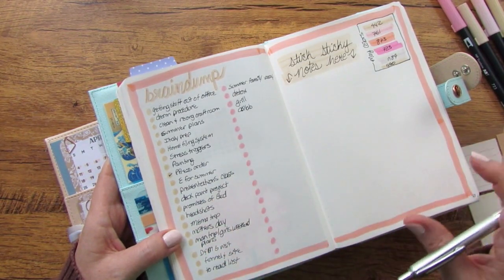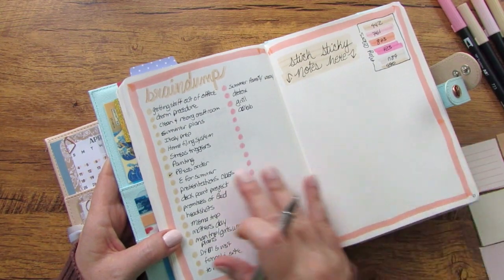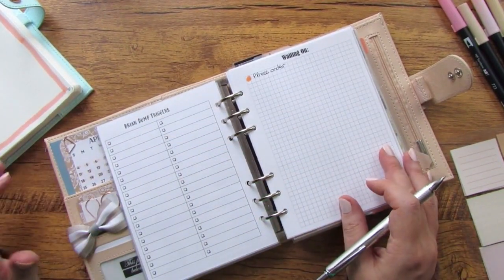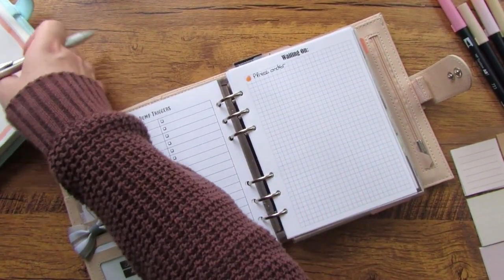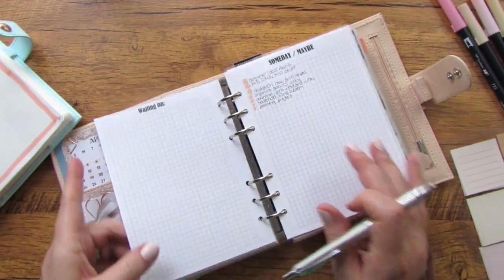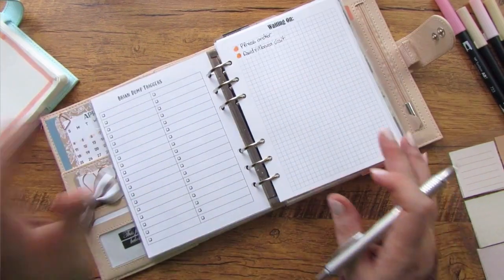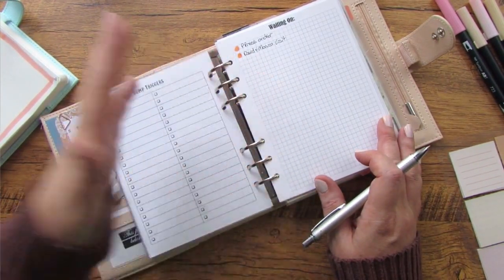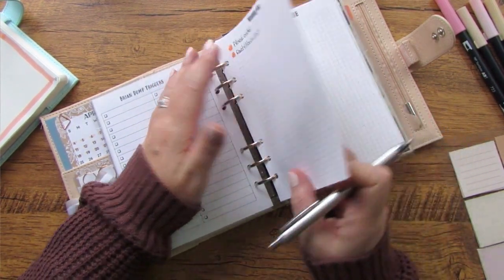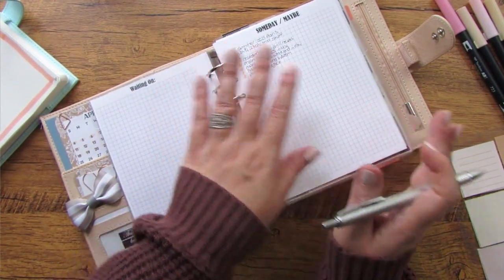It's safe — I will not lose it. If something stays on the brain dump list too long without a check mark, that's when I'd put it on my someday maybe list. I've already got items on there — that's exactly how they ended up there. I've added a couple of items to my waiting on list and I check back on those to keep them up to date. I don't have anything to add to my someday maybe list right now.